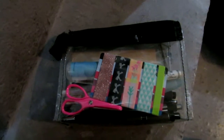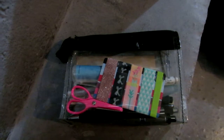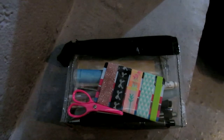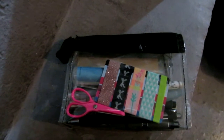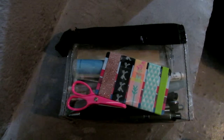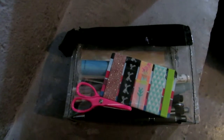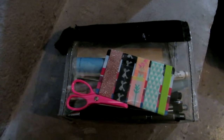Hi! This summer I'll be taking a plane a few times and I'm only traveling with carry-on luggage, so I needed to downsize my travel art kit. I was trying to make it as compact and lightweight as possible while still having a lot of variety to choose from.